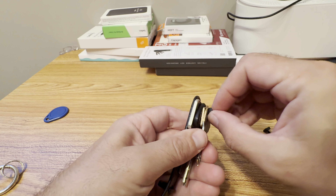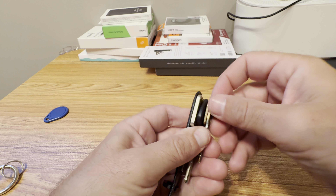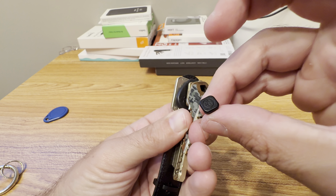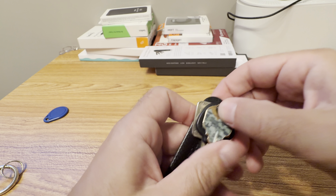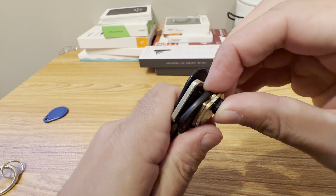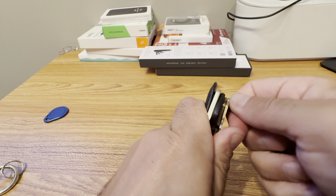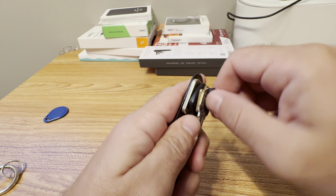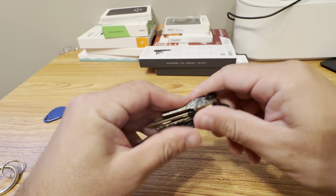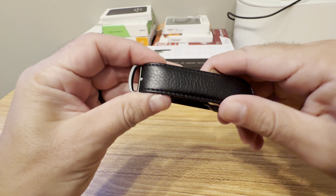I'll switch to the shorter piece for fewer keys. It was more complicated for me because I was filming at the same time and couldn't fully concentrate. I managed to get it together — you screw it really tight and you have the other piece clip on. It clips in place and it's pretty easy.